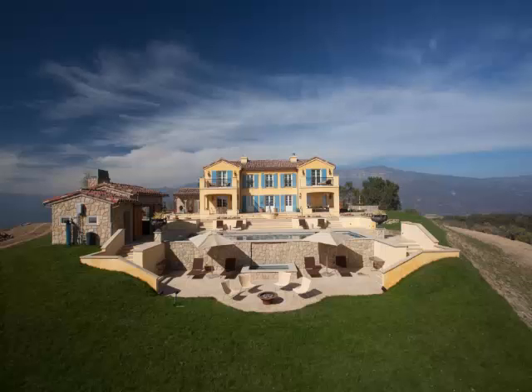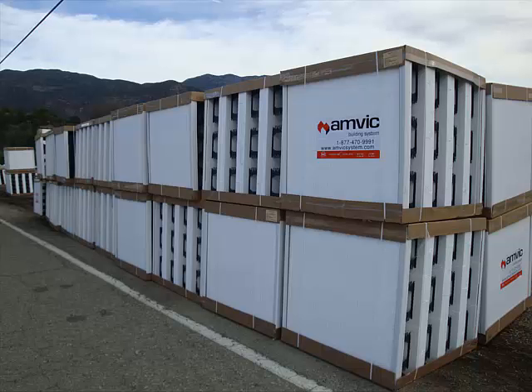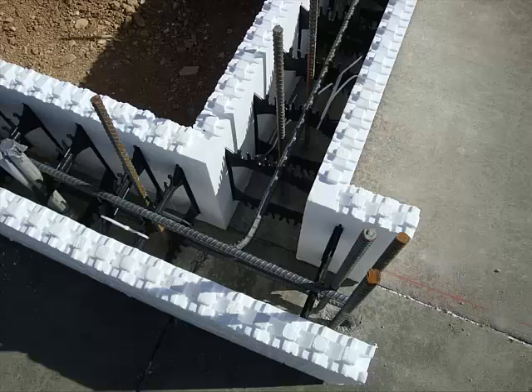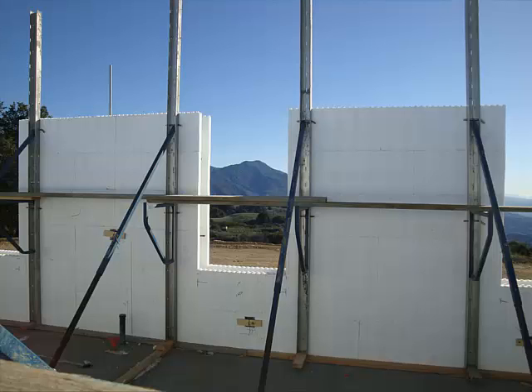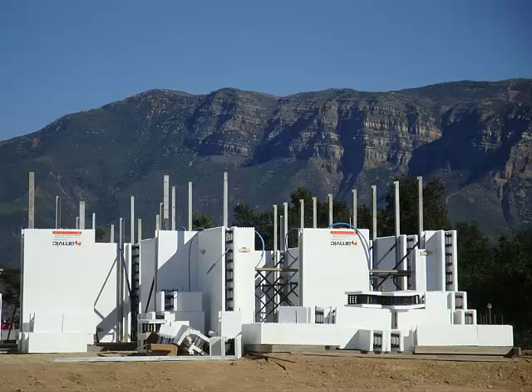This story is about ICF, or insulated concrete forms. That house you just saw, built in the beautiful Ojai Valley in California, is made out of these things. They're kind of like Lego blocks — made out of foam and you stack them up. They've got braces inside. You put the rebar in, and when you get it all straight and true, you pour the concrete in.